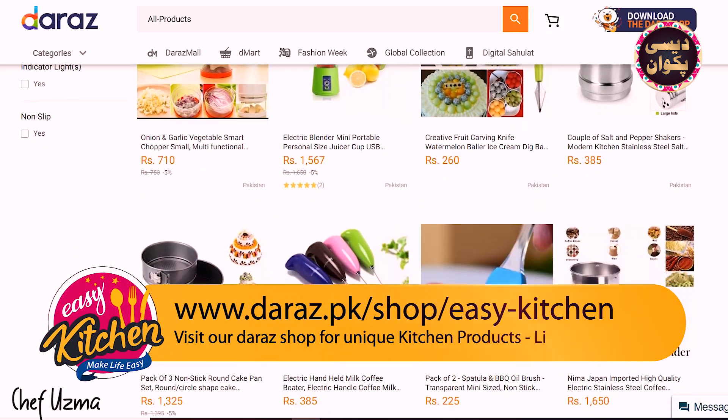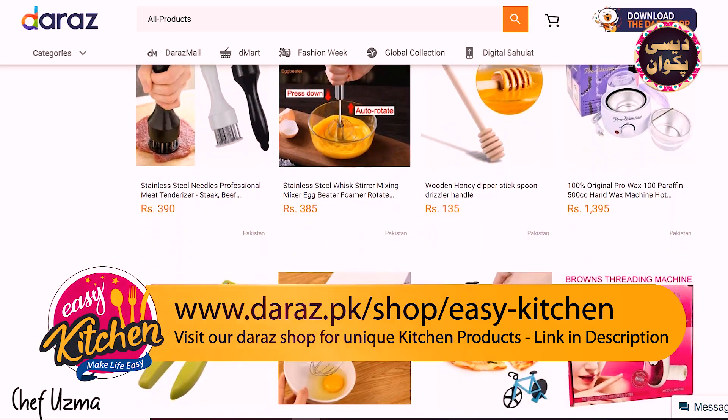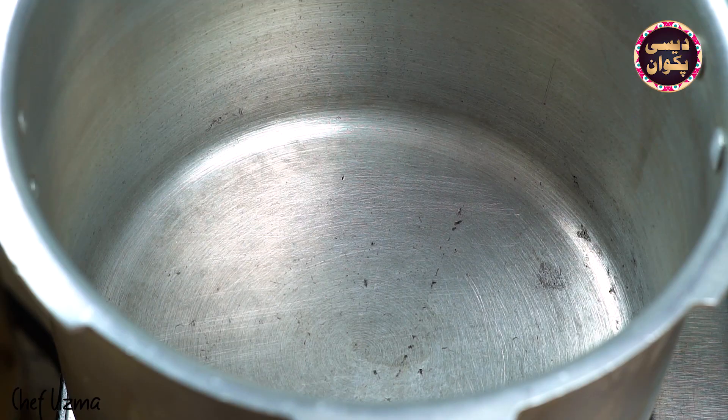If you want to buy kitchen and unique gadgets, visit our shop Easy Kitchen — the link is in the description. Now let's start making the recipe.